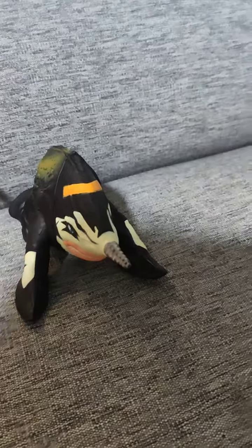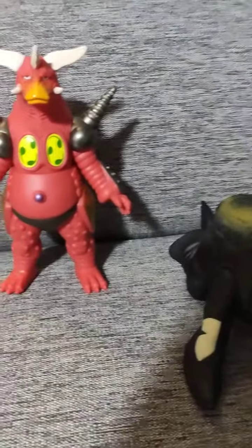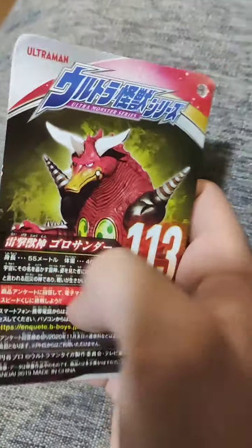First let's take a look at the tag on these figures. It's gonna be a pretty simple, quick review. Starting with Golvellius since I like him more — it says 'Ultra Monster Series' and then 'Golvellius' down here, number 130, and some other stuff which is probably the scale.